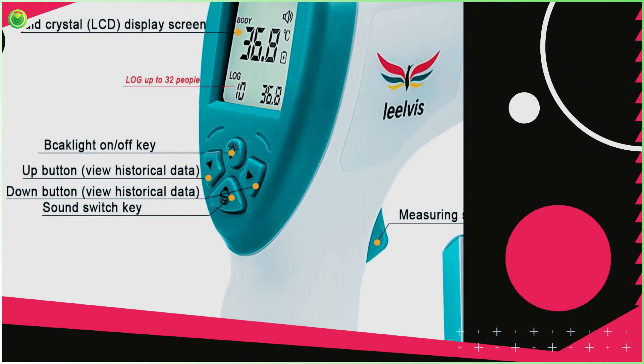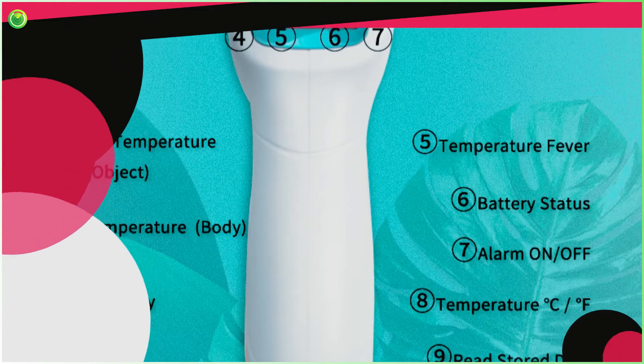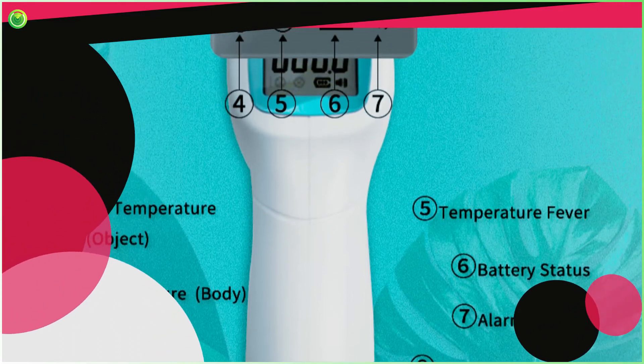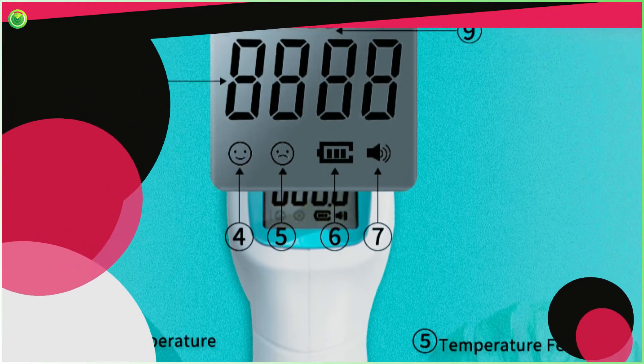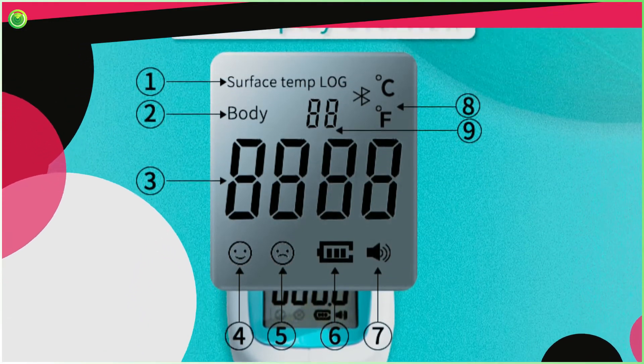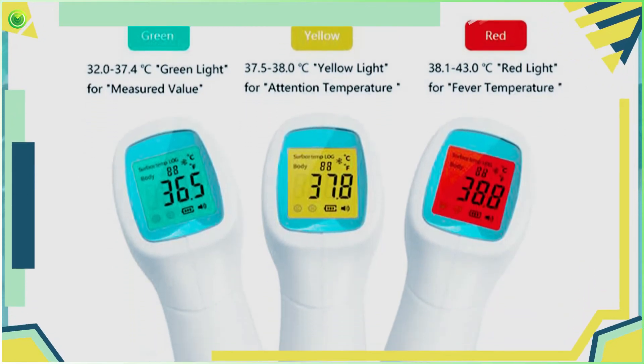What are the benefits of using the LivTemp Pro thermometer? User-Friendly Device: After using this device, I can tell you that LivTemp Pro is a very user-friendly device. It is completely hassle-free, and with its three physical buttons you can easily control it.